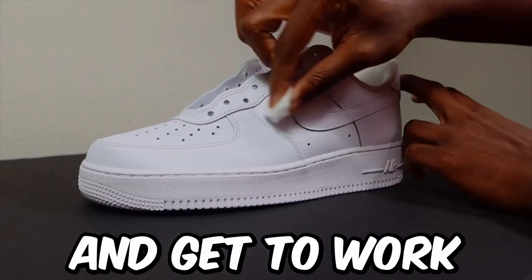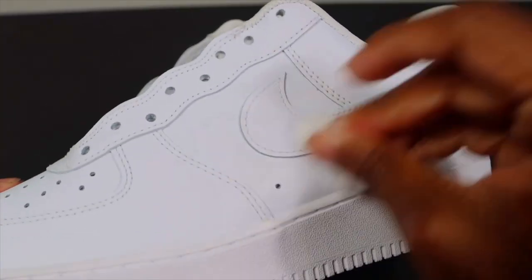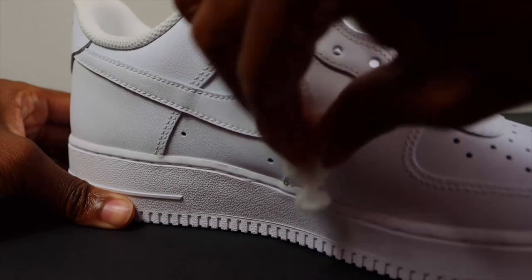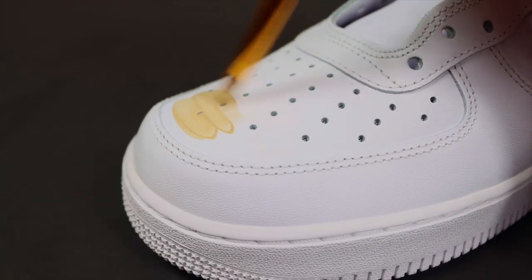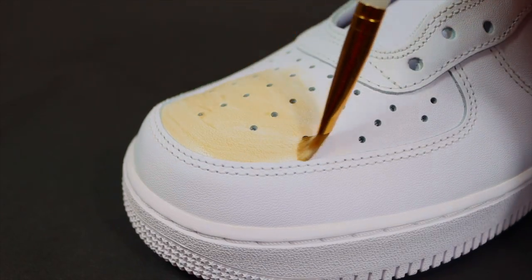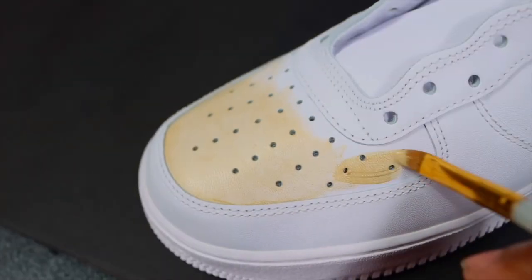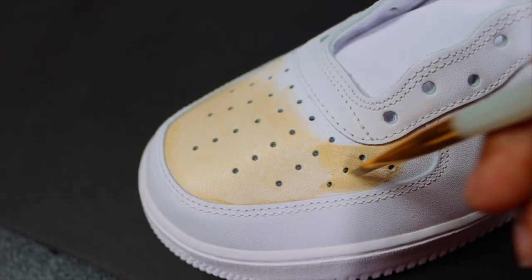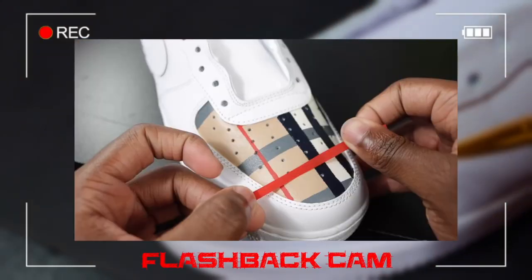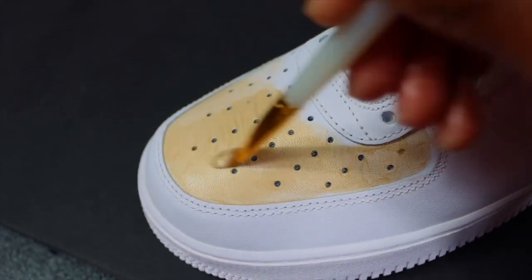You already know what we got to do — we got to take the factory finish off the shoes, that's the very first step. So the very first custom we're doing is the Burberry custom. This was an all-time favorite, I'm not gonna lie — it's up there with the tiger Air Force One. The Burberry custom was clean. I actually showed y'all how to do this in a tutorial showing exactly how to do this Burberry design.